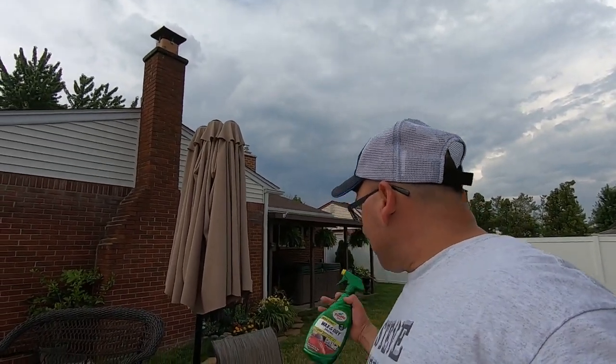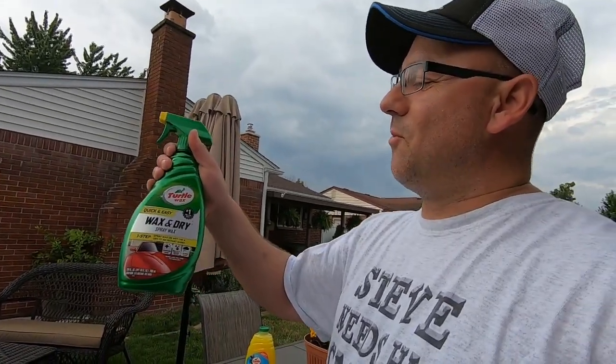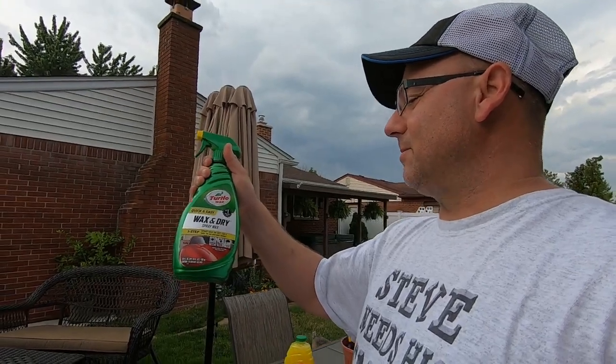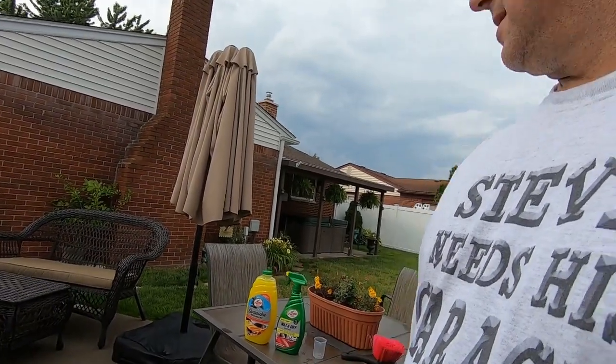After we wash it while it's still wet, we're going to be using the wax and dry spray wax - first time using it so we'll be trying this stuff out. This video is basically about stuff that people don't want to order online. You can just go to your local store, get these products, and they should work great to keep your vehicle clean. Back in the 80s that's all we had - we didn't order anything online, it wasn't even around.